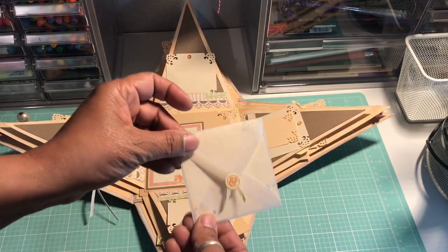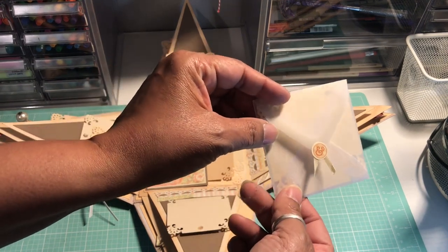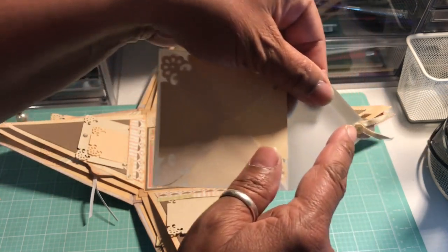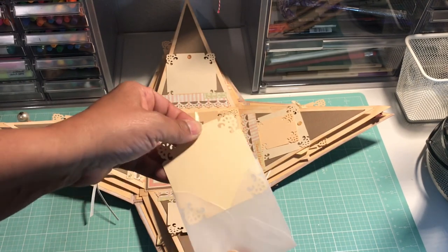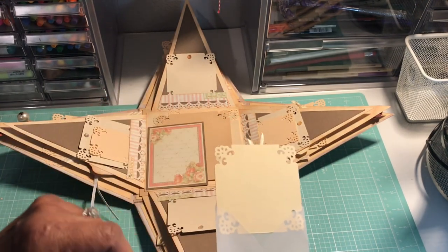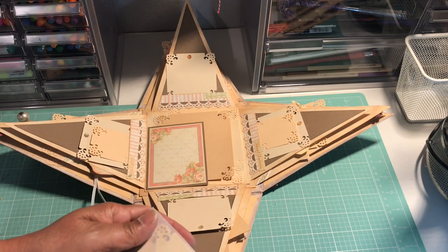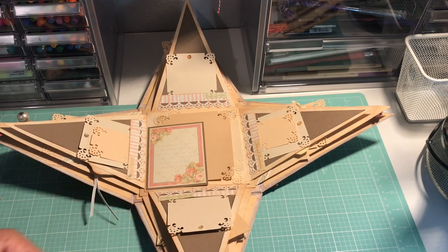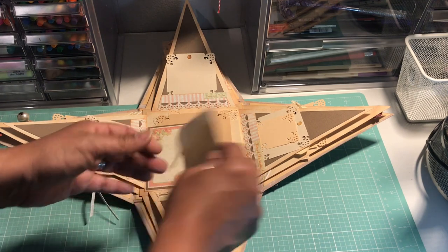I took a vellum envelope and used the ampersand sticker from the collection along with a tiny sticker, then made a little card that you could put a photo or a message in the vellum envelope — it makes a nice little pocket. You could even put a gift card in there if you wanted to. It just adds a little finishing touch to the album.